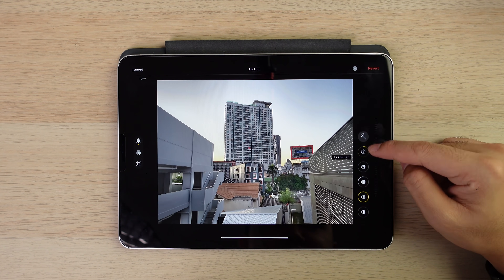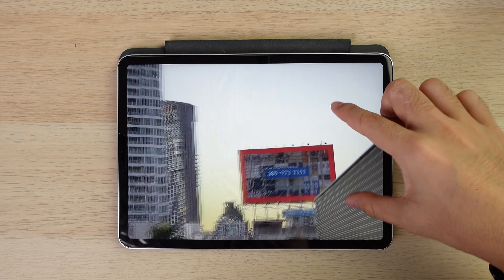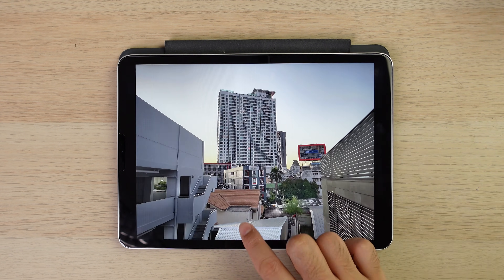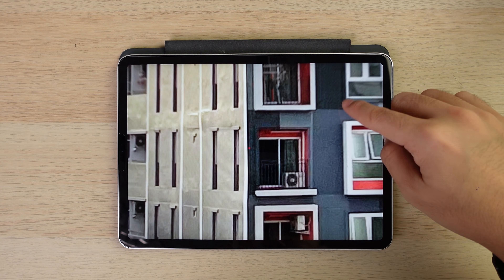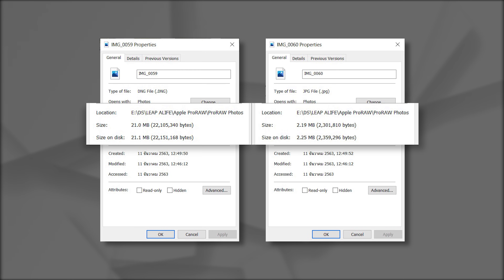However, there is one downside to it. Because shooting RAW collects all the data, it really eats up storage space fast. A single Pro RAW file uses around 25MB of storage, which is 10 times bigger than the HEIC file. So beware of that.